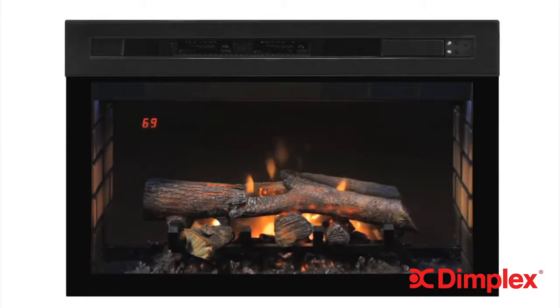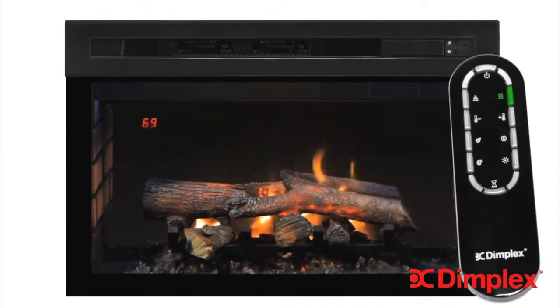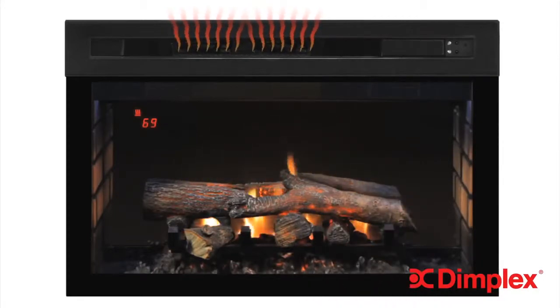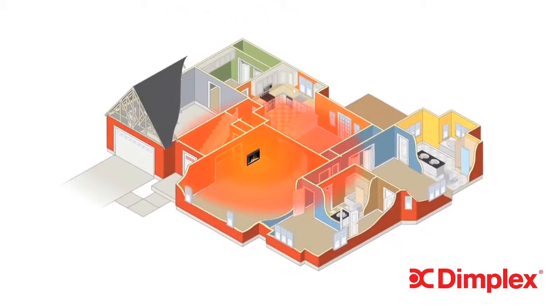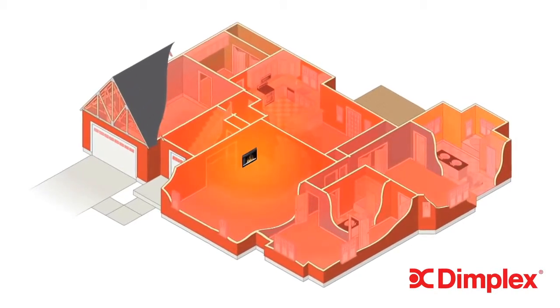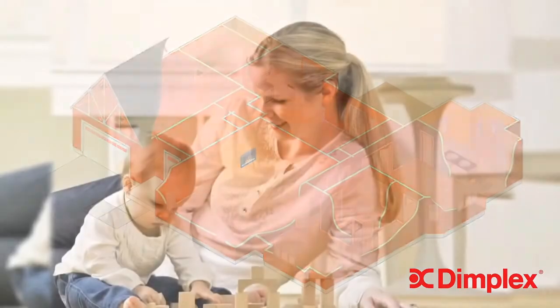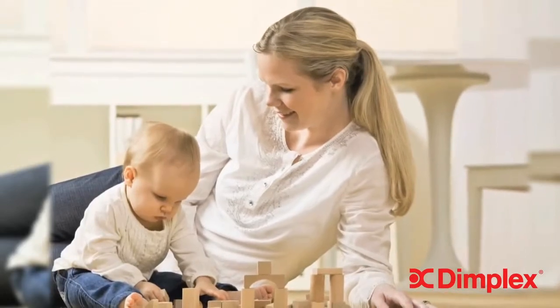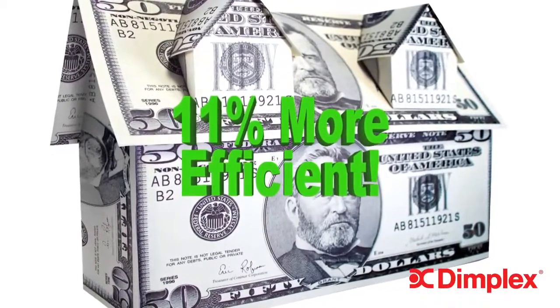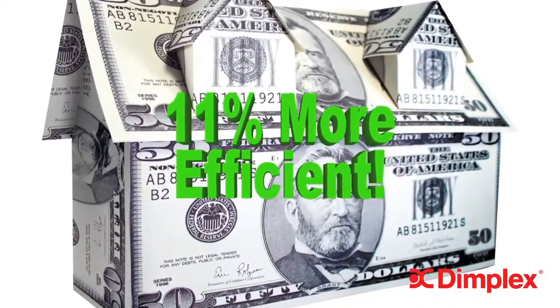Now let's warm things up a little. Use the remote control to turn on the Comfort Saver heating system, and you will immediately feel this powerful yet efficient heater activate. At full power, the safe ceramic heating element and dual blower fans provide supplemental heat for up to 1,000 square feet. Comfort Saver maintains precise room temperature, so you feel perfectly cozy, and that precision makes it 11% more energy efficient than a conventional electric fireplace.